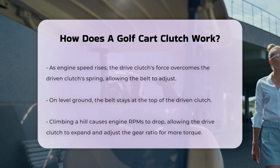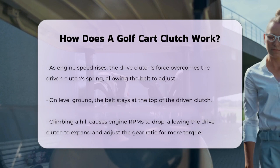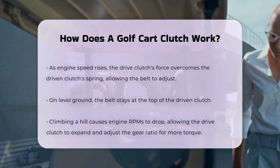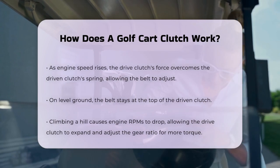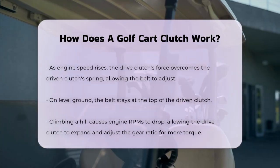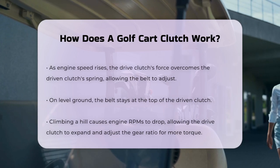The clutch system also allows the golf cart to come to a smooth stop. When you release the accelerator pedal, the drive clutch disengages, cutting off the power flow to the wheels. This disengagement lets the cart slow down gradually while the engine continues to run, ensuring a smooth and controlled halt.